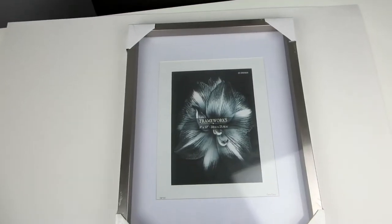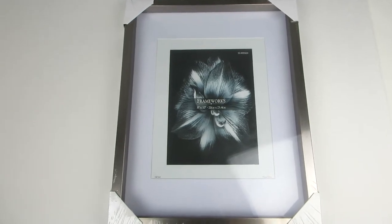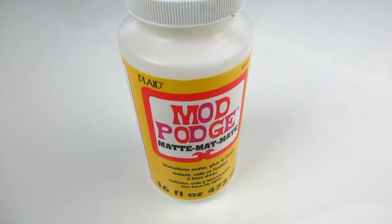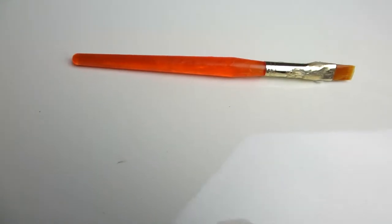You'll also need a bristle board, a frame — you can see mine has a mat — scissors, Mod Podge, and a paintbrush.